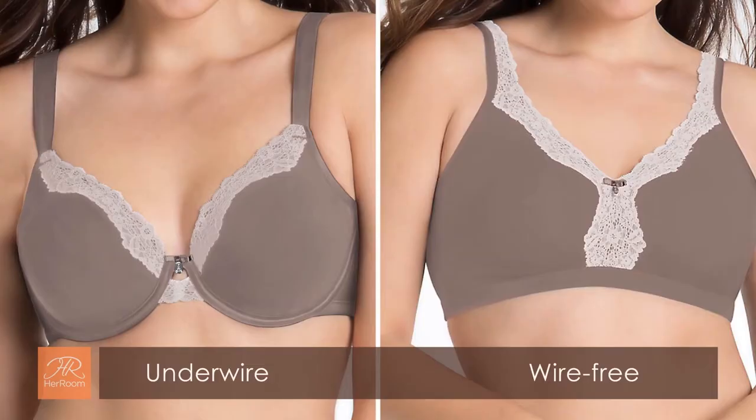That said, a wire-free and makeup-free combination while lounging can't be beat. This is why every woman should own at least one comfortable wire-free bra. To illustrate the differences, here are some comparisons. Many manufacturers will design a wire-free version of a popular underwire bra style. As you can see, the center panels are taller and not resting on the sternum, the breast coverage is more, and the breast shape is less lifted and defined.